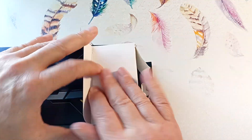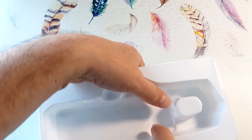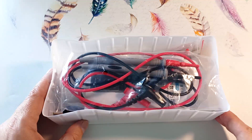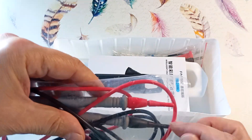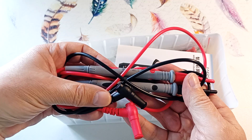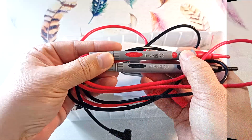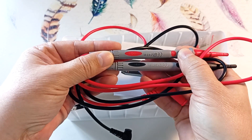We get the device out. Here is the device itself — we take it out and turn it over. Here is the rest of the equipment; there are wires on top. We take them out of the package. The wires are standard and quite soft.